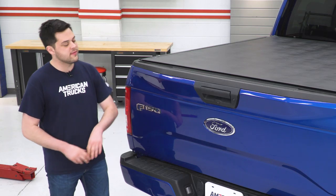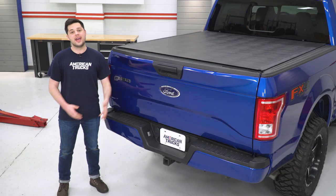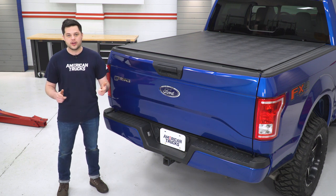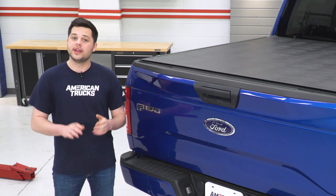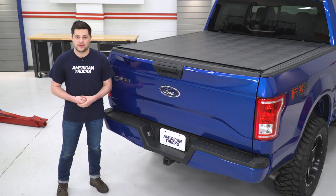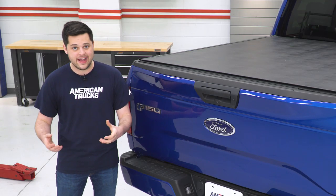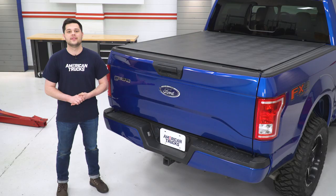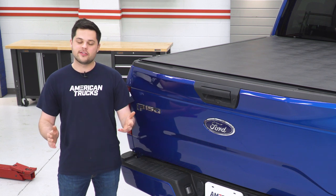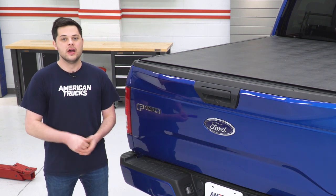This is going to be available for the 5½-foot bed, which is what you see here, the 6½-foot bed, and the 8-foot bed — there's a drop-down option on our website, so make sure you grab the right one. For this guy, we're looking at around $900, and that is going to be on the expensive side, but what you're getting here is something that's intended to last. And if you're still not sold, Truxedo also includes a three-year limited lifetime warranty with the Sentry.